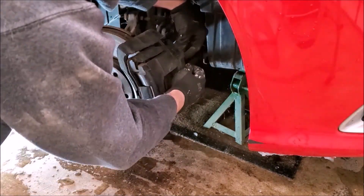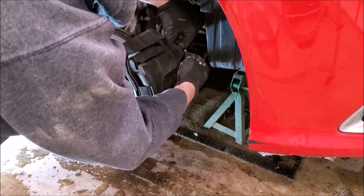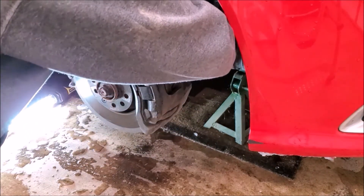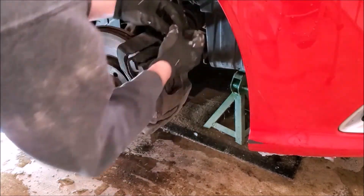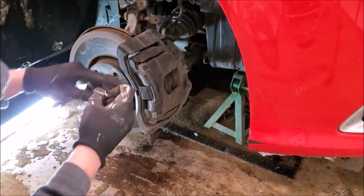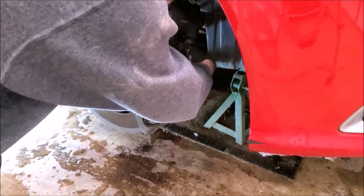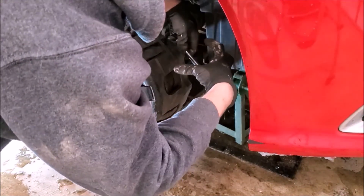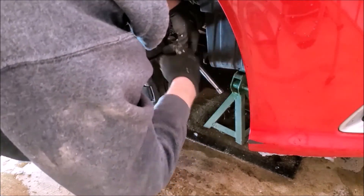I'm going to thread the axle nut partially back on because it's going to be frozen inside that wheel bearing — the splines lock in there — so we'll want to tap this with a hammer to knock it out without messing up the threads. Next up, there are two grommets we need to pop out on the back side of this caliper. They're just little covers, and you'll take a seven-millimeter Allen to break those loose, which lets us remove this caliper from the bracket.